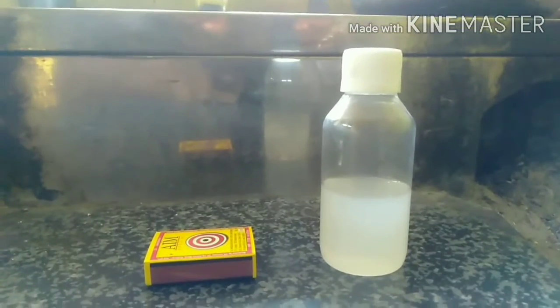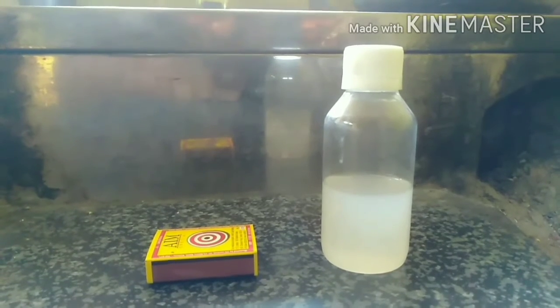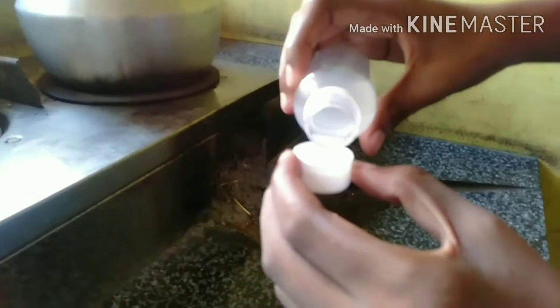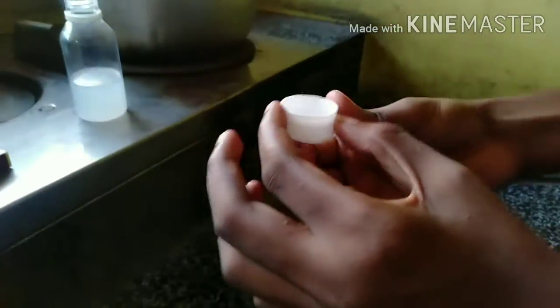Hi friends, this is our 2nd video. What we're doing is a sanitizer experiment. We're going to take a little sanitizer and take our tiles.